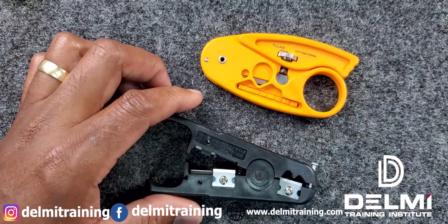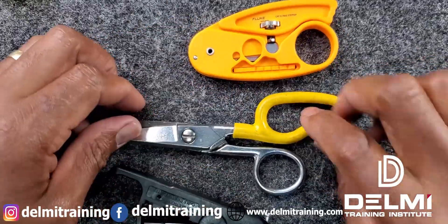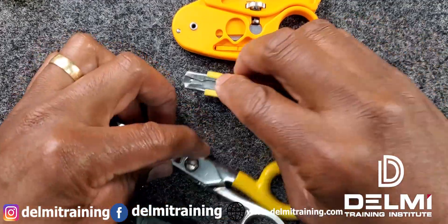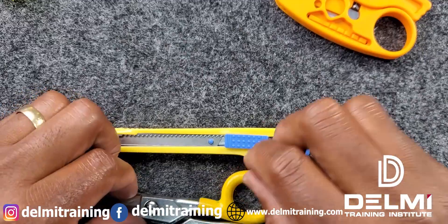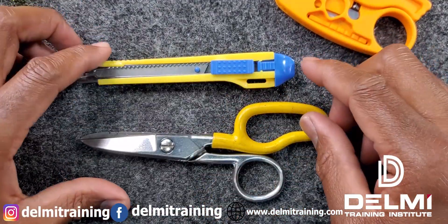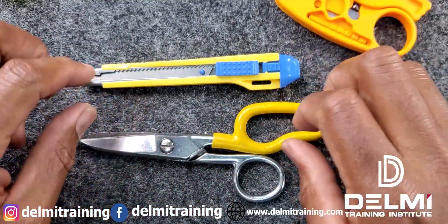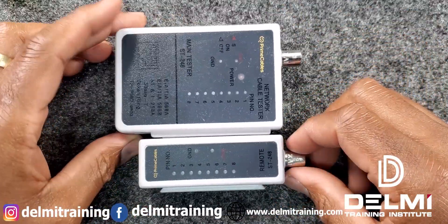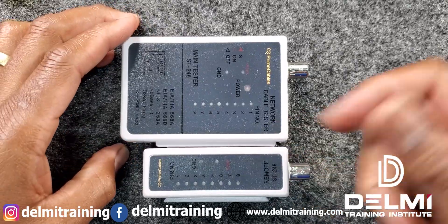If you don't have any of these and you have a pair of lineman scissors, you can also use that. And if you don't have any of these three, then you can use your exacto knife as well. When using your exacto knife or lineman scissors, extreme care has to be taken in order not to cut through the sheathing of the cable and the copper conductor. The next thing you're going to be needing is a pair of cable testers — it tests for pin-out.